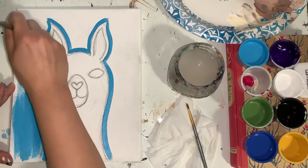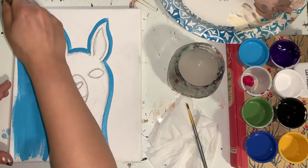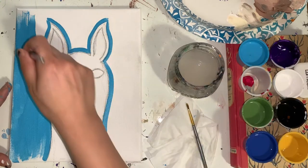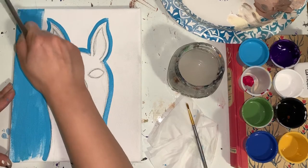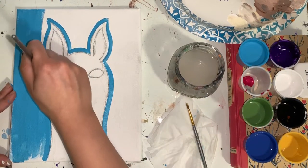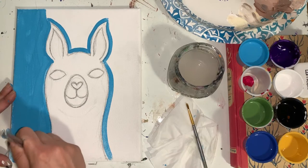Use nice long brush strokes and be sure you're getting out all those bumps — you don't want any bumpy areas of paint, as it'll take forever to dry. In just a moment I'll also paint the sides of my canvas. I do recommend two coats for the background: paint it once, let it dry, then go back and give it a second coat so you get a nicer, more solid background without as much white canvas peeking through.